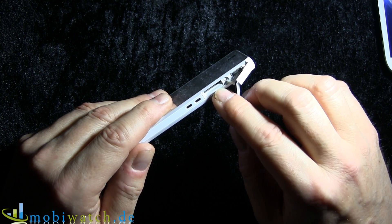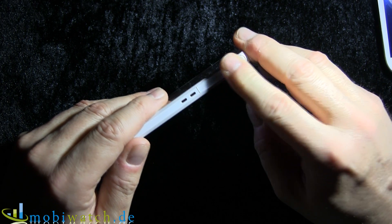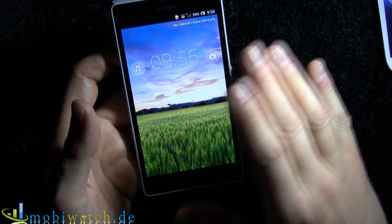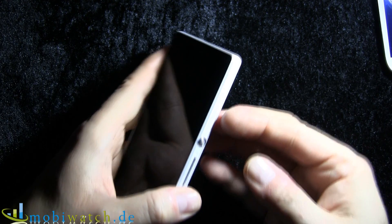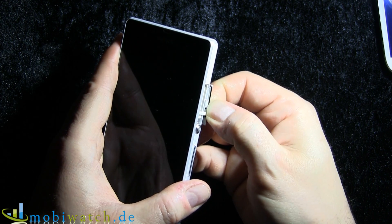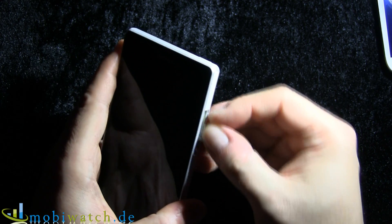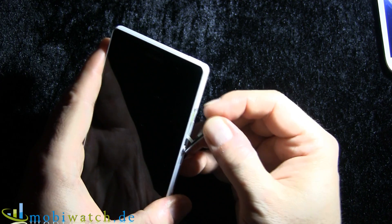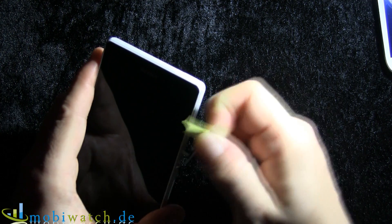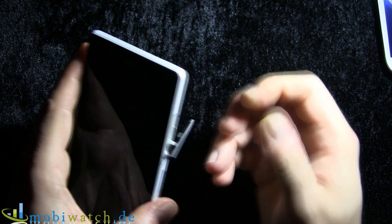It accepts up to 64 gigabytes via micro SD. Internal memory is 16 gigabytes, with around 12 gigabytes free out of the box. On the other side, there is a slot for the micro SIM. As you can see, it's all sealed with rubber, so you have to take care to close it carefully. The micro SD card comes in this way and goes in this direction.